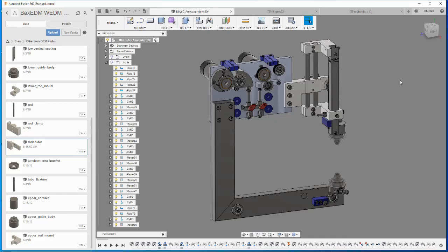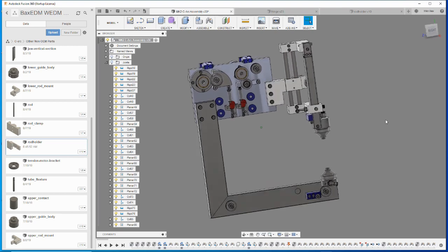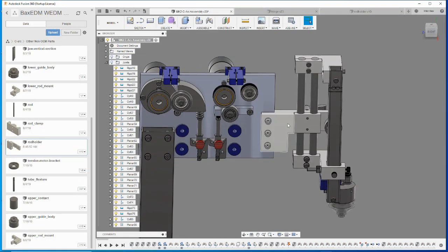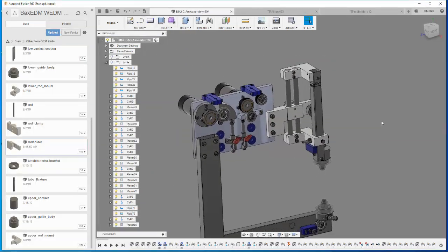Hello again and welcome to the BexEDM YouTube channel. Today I'm starting to make some parts. I've been spending a lot of time CAD modeling and figuring out how to solve a lot of small problems, but now it's time to start making parts. I'm going to start with the C-Arc and EDM machine these parts. I also have to drill a lot of holes, tap holes, and do some milling on one part as well.